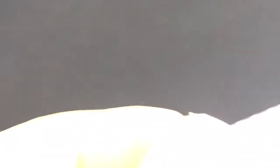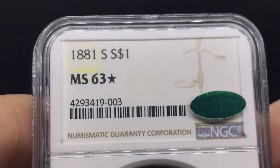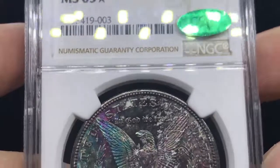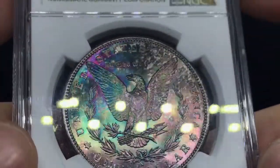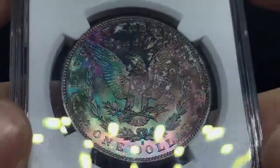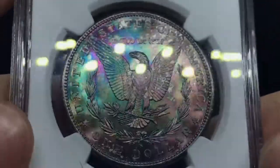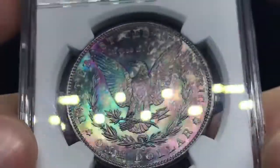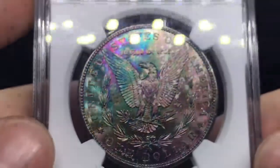This one was bought from the same dealer down in Texas. It's an 1881-S. It received a CAC sticker and the star designation, and you're about to see why. When I lifted it up to the light, you could just see this beautiful violet, beautiful green, and kind of a beautiful auburn type of toning to it. The luster is very beautiful — it's an 1881-S, so it's to be expected, but it's just a beautiful coin in hand.